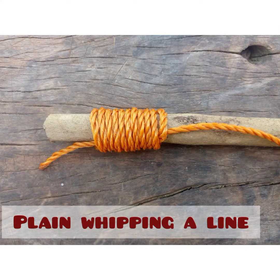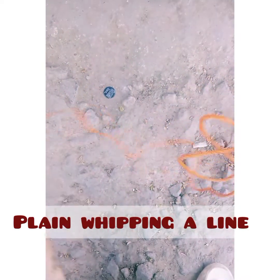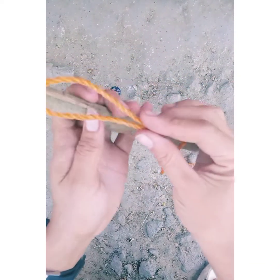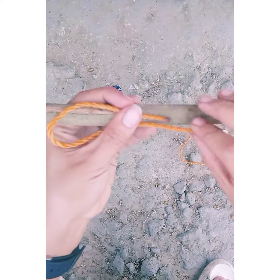First is the plain whipping a line. Whipping techniques in general are used to prevent rope from fraying. This basically means that these techniques hold the rope together and prevent it from unraveling and breaking down into smaller fibers. The first thing we're going to do is pick up one of the ends and fold a small section of it, basically creating a small bite.